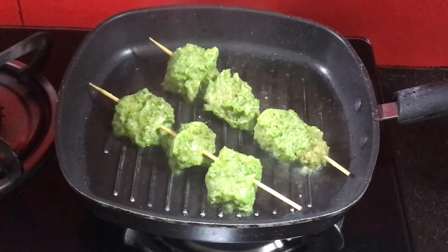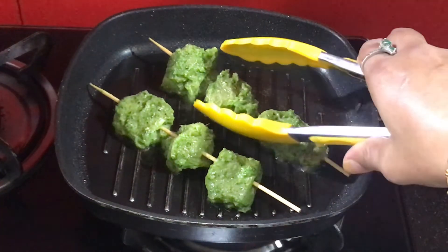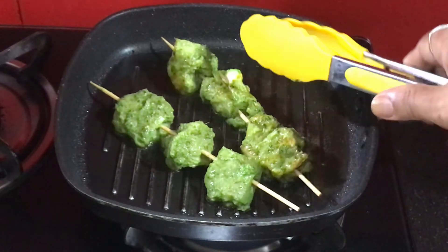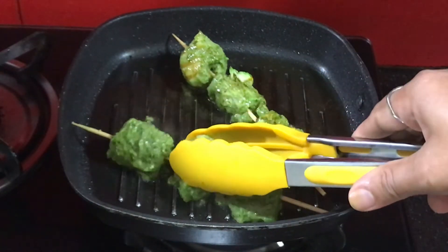The oil is warm and I have placed the sticks in the pan with 2 tablespoons of olive oil — you can use normal oil if you want. Keep the flame low. When one side is done, turn it over. This is a great recipe for when you are doing a keto diet.